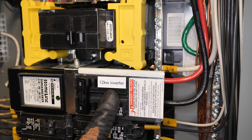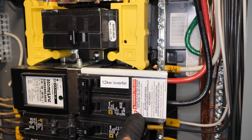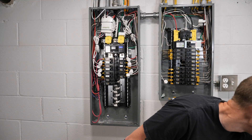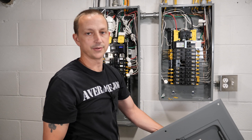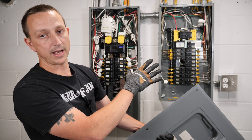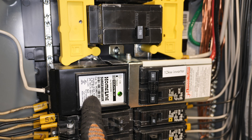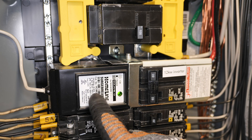The only thing that's different about this panel is that since we can technically power it from two different sources, you're going to need to install a generator lockout. That prevents you from powering the panel from two different sources at the same time. Normally the house wiring double pole circuit breaker powers the panel, but this time we have that shut off and the inverter circuit breaker turned on. The lockout cover slides up and down and only allows you to use one of those circuit breakers at a time. If you're going to be back-feeding a panel, you have to use a generator lockout.